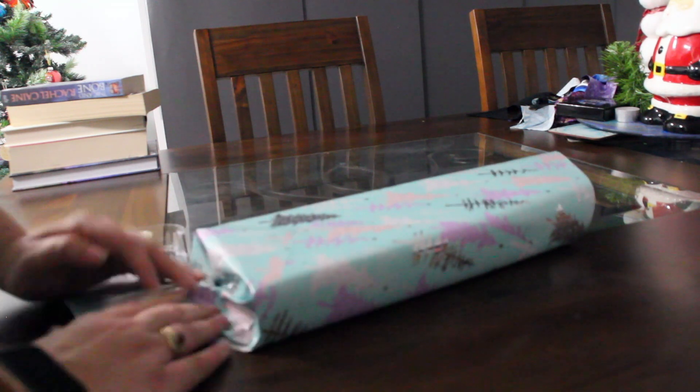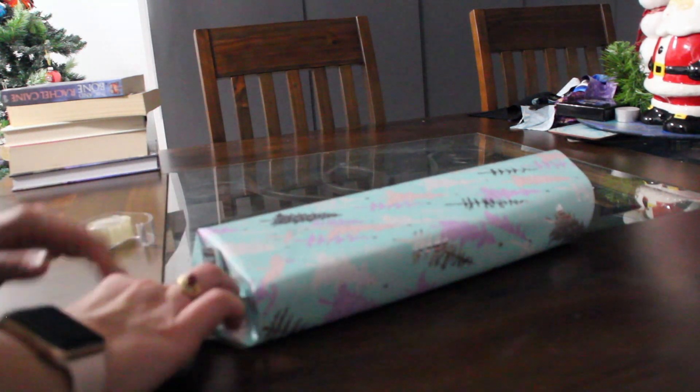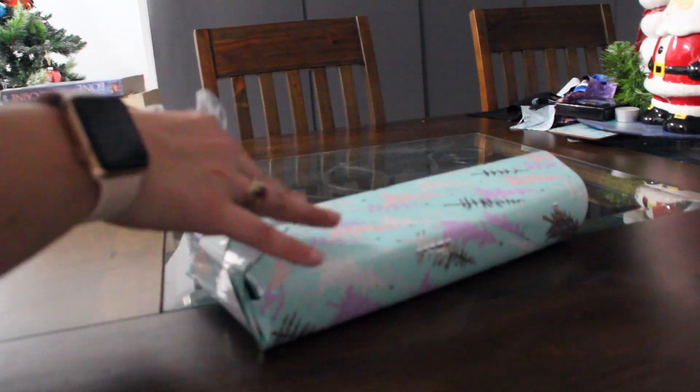I probably prefer the traditional gift wrapping, honestly, because it's pretty much gone and turned out traditionally wrapped anyway.